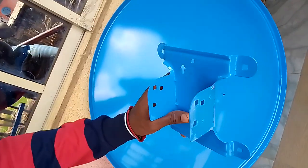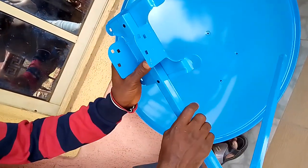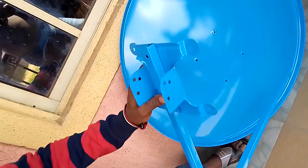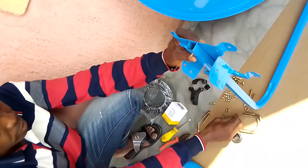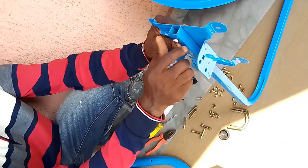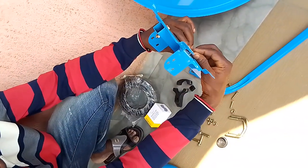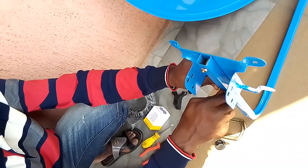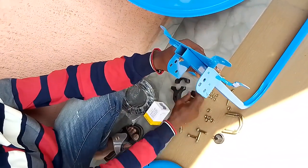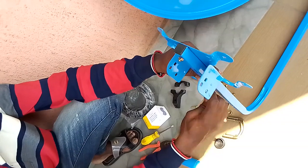First of all, this is the piece we will couple first. As you can see, there is an arrow indicating the upright direction, so we will now couple this wire first. The assistant is helping with the nuts. Now put on the water sealant — this is the water sealant. Now we tie it with a size 10 spanner.